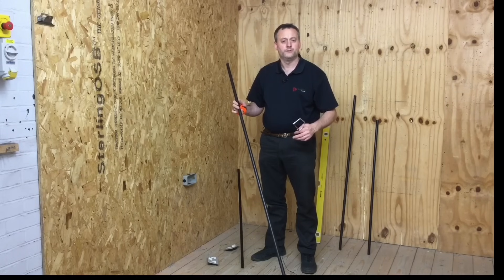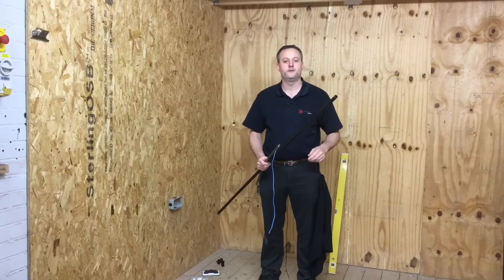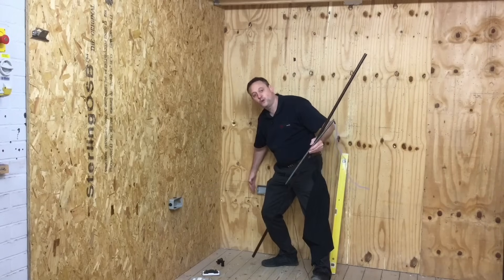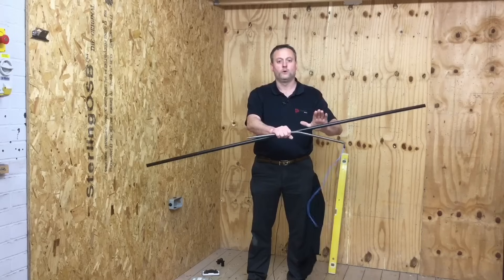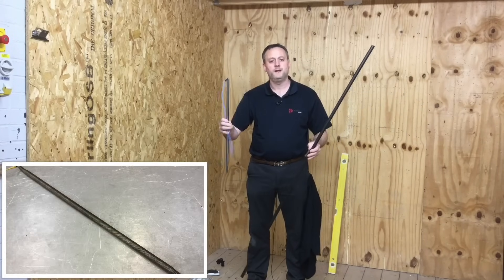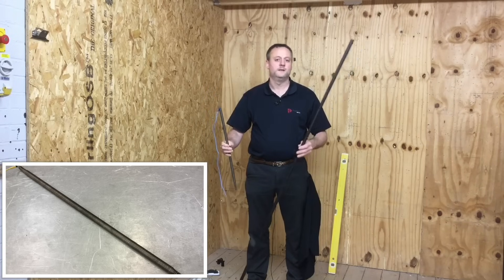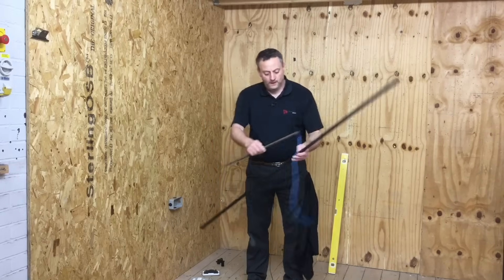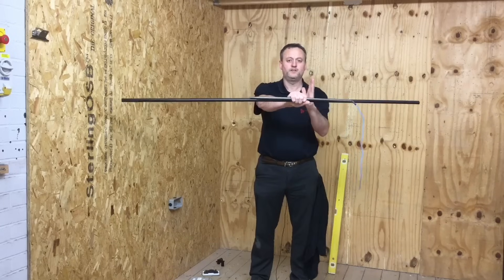Now we need to put the bend in the appropriate position within the conduit. This end is slightly shorter than the other, so the bend will be positioned slightly more to one side. We're going to use a 20mm conduit bending spring — its purpose is to prevent the conduit from collapsing when we bend it. You need a 16, 25 or 32 spring depending on the size of conduit.